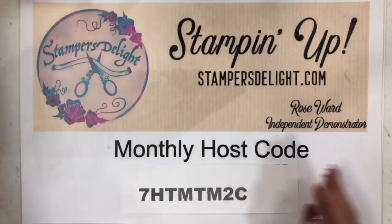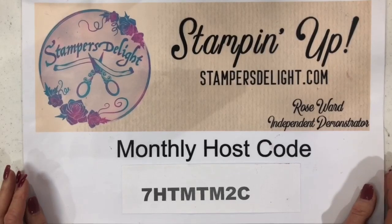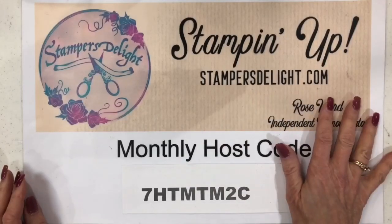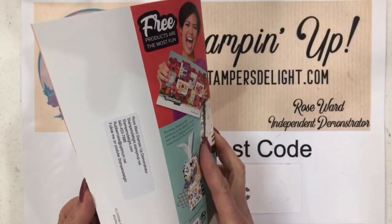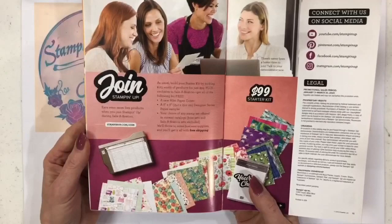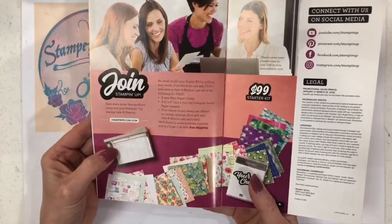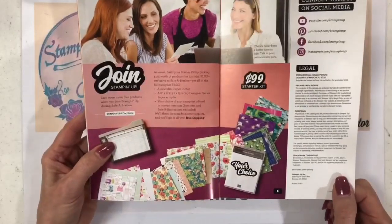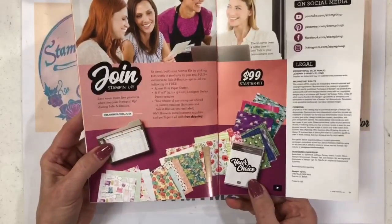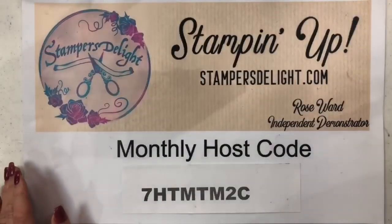If you need to contact me, just go to stampersdelight.com. If you need a catalog, just let me know. To place an order, go to stampersdelight.com. And if you'd like to join my team and get this awesome starter kit, we'd love to have you — for $99 you get $125 of merchandise of your choice, plus a mini trimmer only available with the starter kit, a designer series paper six-by-six sampler pack, plus another stamp set of your choice. Just go to stampersdelight.com and click on 'Join the Fun.'